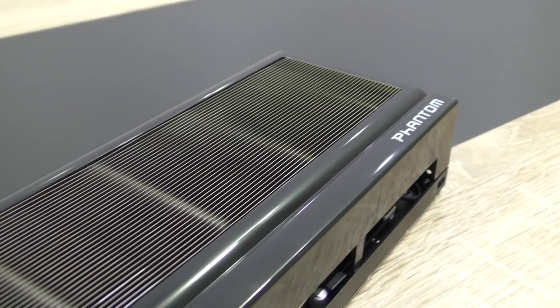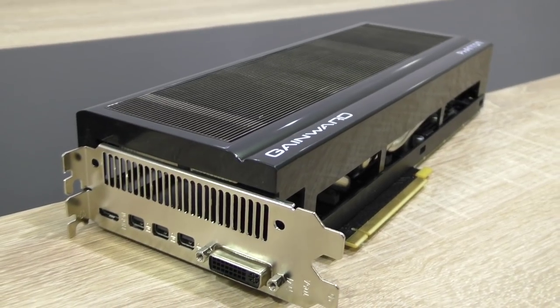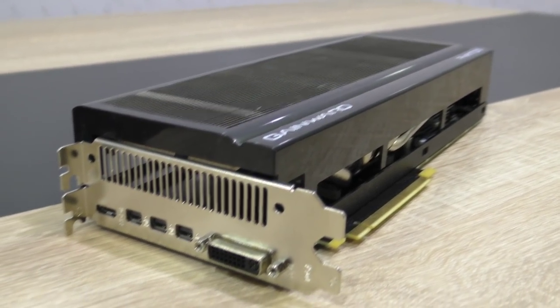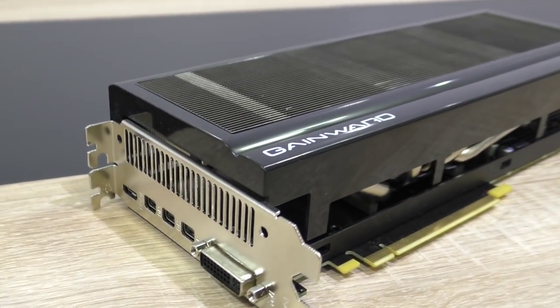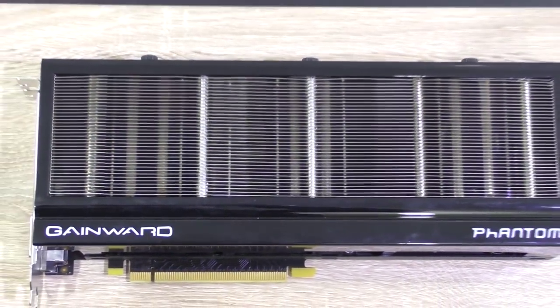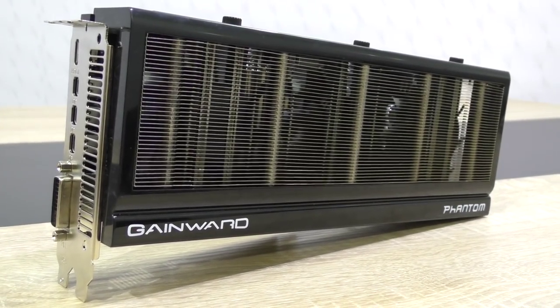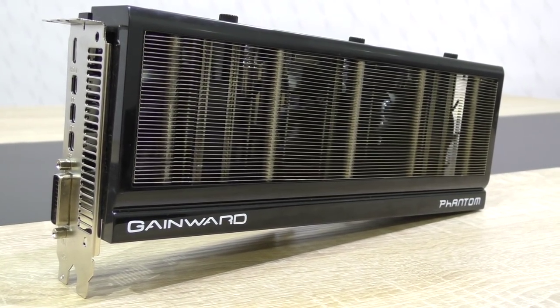No surprise of course — this graphics card has some serious performance to offer. I've got another GTX 980 in my charts and there's a bit of a difference noticeable here and there between these two 980s. The Gainward GTX 980 Phantom is an awesome card, not at all in terms of aesthetics to me, but in terms of performance and noise level it is.